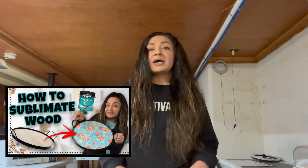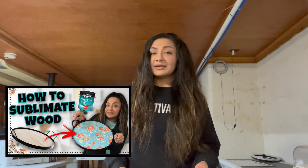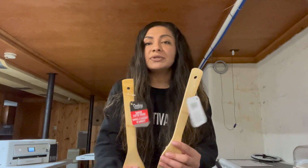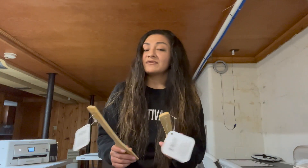I did already make a video sublimating on wood with lamination sheets and also sublimating a wooden tray. If you guys haven't seen that video, I did sublimate that tray using white paint and polycrylic — I will link it down below and also up in the little cards. I'm really excited to sublimate the handles of these spoons. I'm still deciding whether I should do white paint first on one handle and then polyacrylic, or on this spoon only do the polyacrylic to sublimate onto the wood.